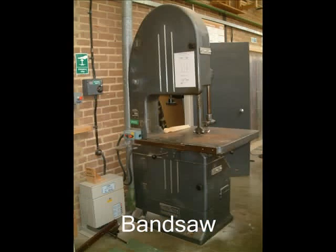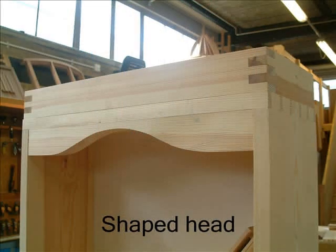The bandsaw will then be used to cut the shaped head and top rail for the door. Once the shaped head has been cut on the bandsaw, it will then need to be cleaned up with the spokeshave and glued in position. Note also the supporting framework for the cornice moulding on top — these are comb jointed together.